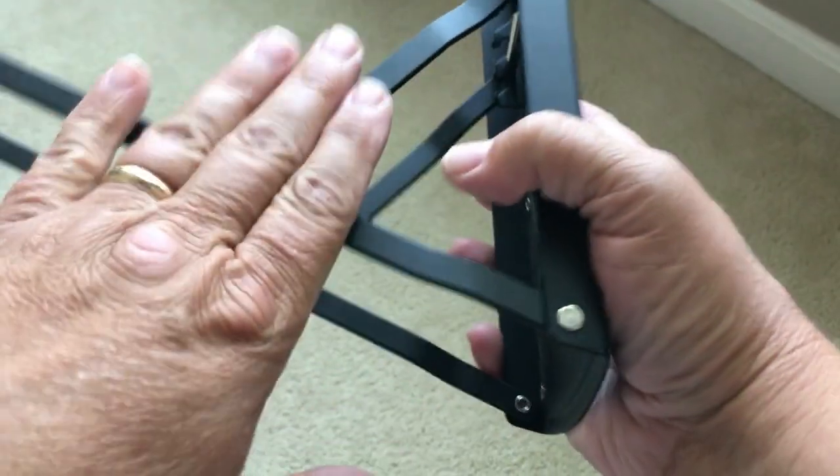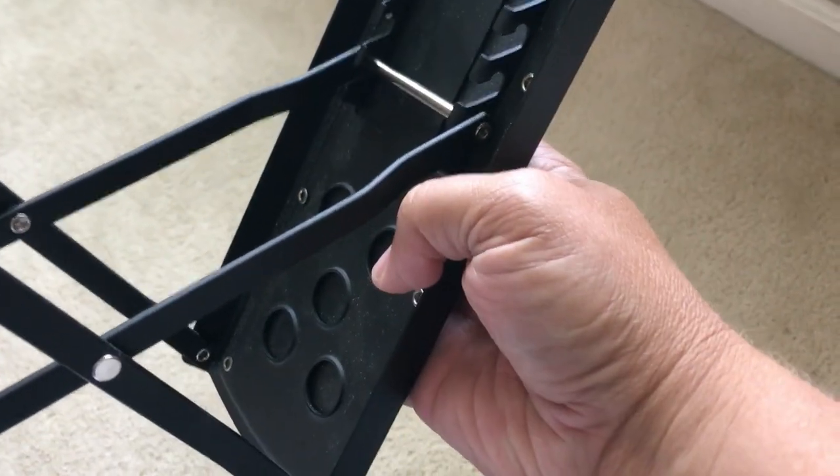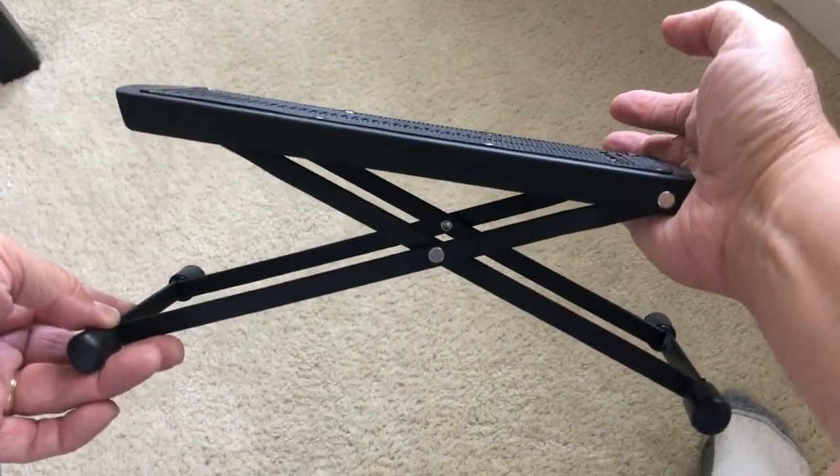The construction is very sturdy. This is metal, and it feels very secure. It stays in place — I didn't have any trouble with it. When I used it, I left it on the lowest setting because I did not need too much of a boost.